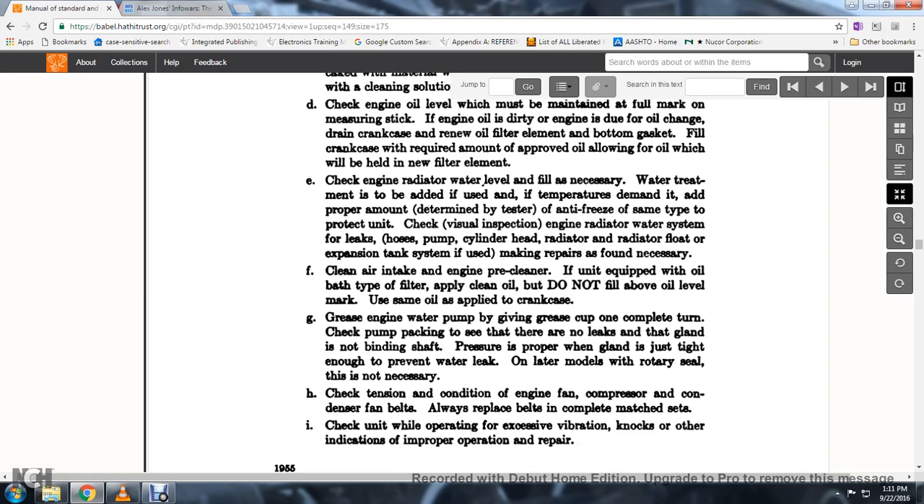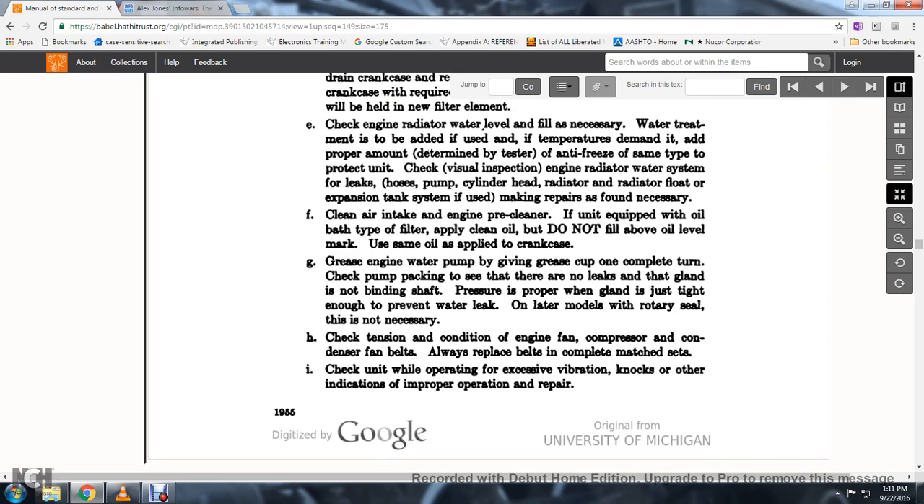47. Ensure there is no binding shaft. Pressure is proper when the gland is just tight enough to prevent water leak. If rotary seal is used, service as necessary. 48. Check the tension and condition of the engine fan.